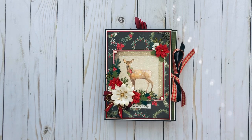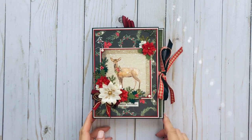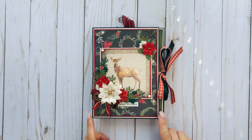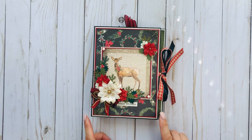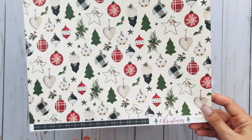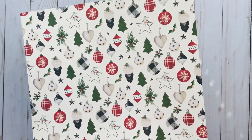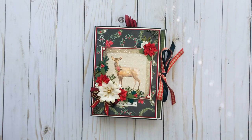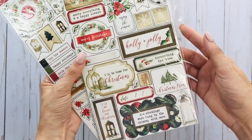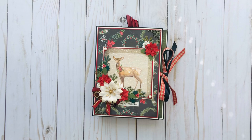Hey everyone, it's Tiffany from Let's Get Scrappy. Thanks for joining me today to watch another project from our Christmas in July series. This one is a trifold mini album using Carta Bella's Christmas collection. Here's what that collection looks like — that's one of the sheets, and I still have all the chipboard, so I still have lots to use.